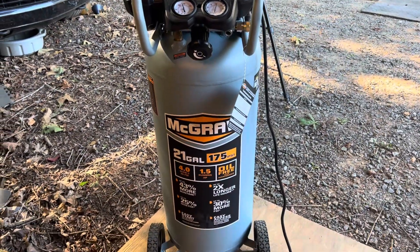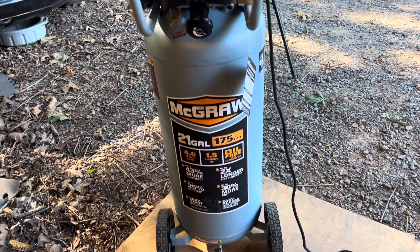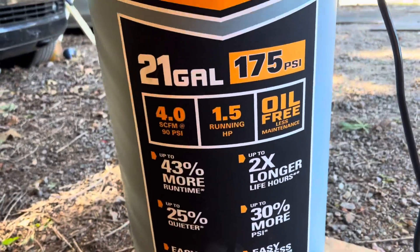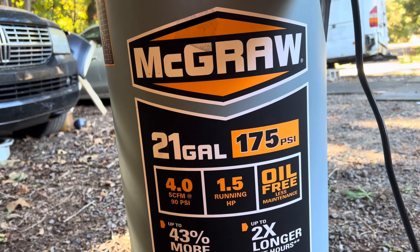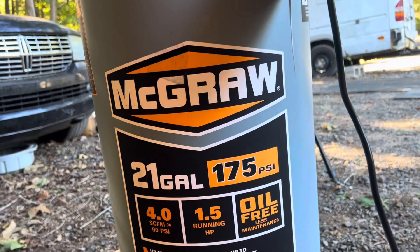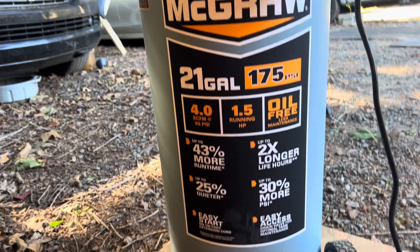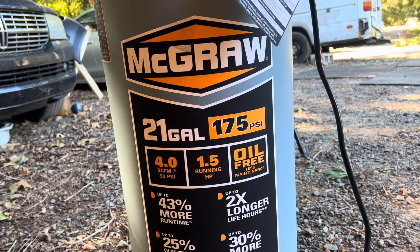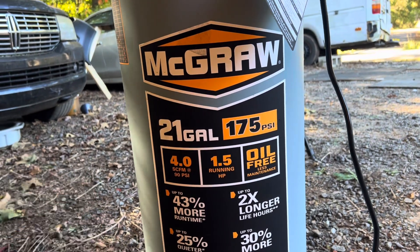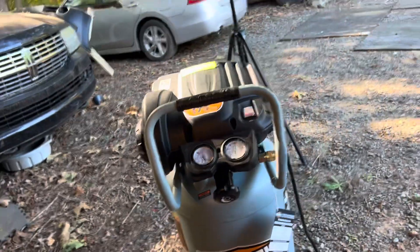I went to Harbor Freight and picked up this compressor right here. Not sure if this is a good compressor or not but it was a good price. This is an oil-free compressor which is nice and it's also very quiet — definitely easy to start. It goes up to 175 PSI with a 21-gallon tank, which I think would be perfect for doing a paint job.